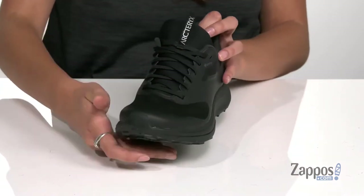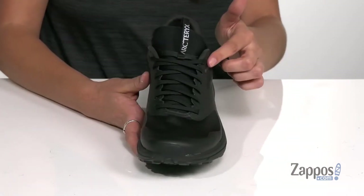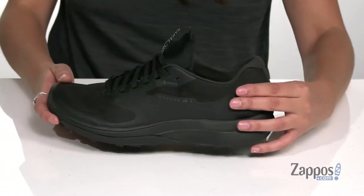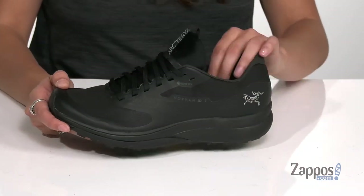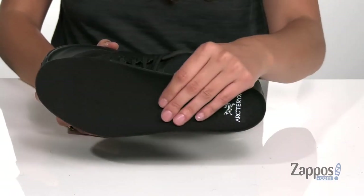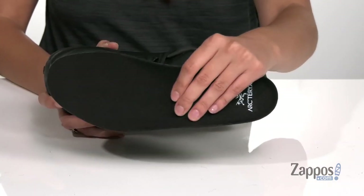They have a lace-up front that will give you a secure fit, as well as a pull tab at the tongue that allows you to easily slide these off and on your feet. Inside is a smooth lining with a removable Ortholite 3D molded insert that's going to help cradle the foot.